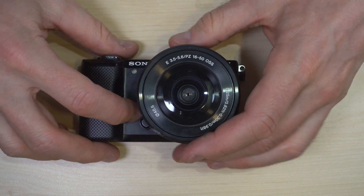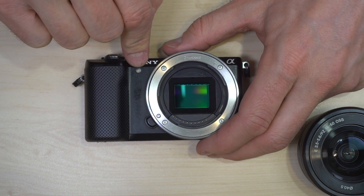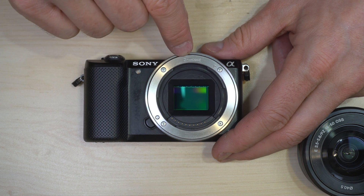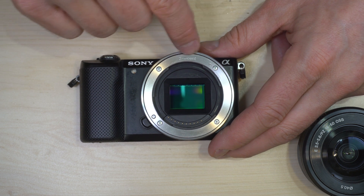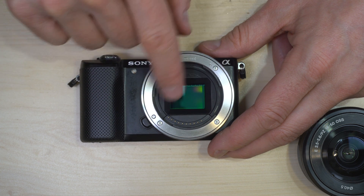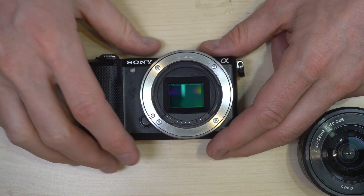On the front of the camera we have the autofocus illumination light. Your E-mount indicator — on this camera you might be able to see it's pretty well worn from use. Also on the front: the lens mount, sensor, and electronic contacts.